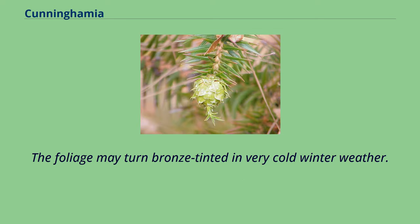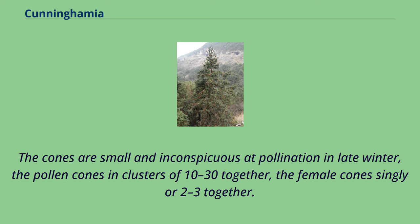The foliage may turn bronze-tinted in very cold winter weather. The cones are small and inconspicuous at pollination in late winter, the pollen cones in clusters of 10–30 together, the female cones singly or 2–3 together.